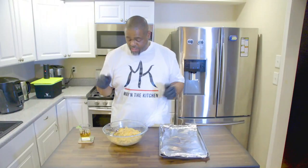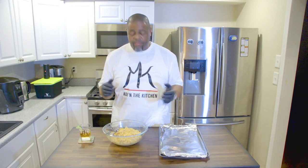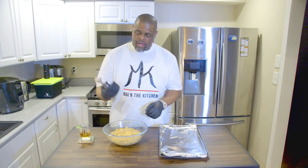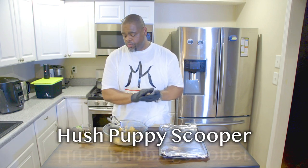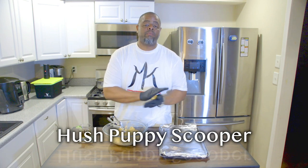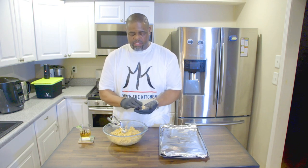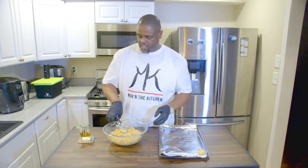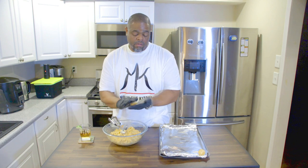It looks like the breadcrumbs soaked all of that juice and moisture up. They're going to be nice to form. Good deal. We've got our trusty ice cream scooper — it's not quite an ice cream scooper but nobody's eating ice cream that small. But it makes good balls. Scoop and roll — I almost sound like a song, huh? Scoop and roll.